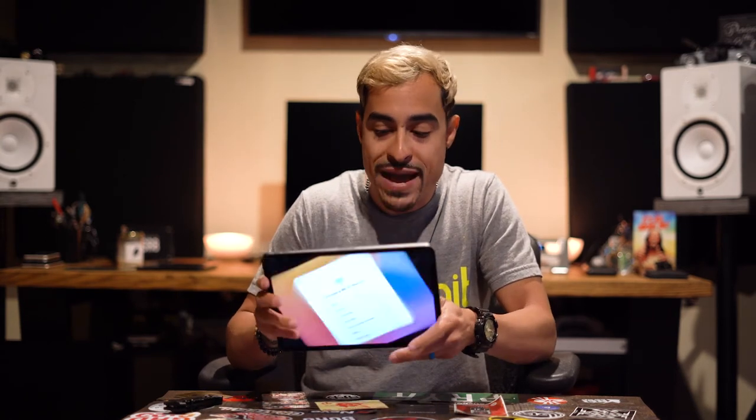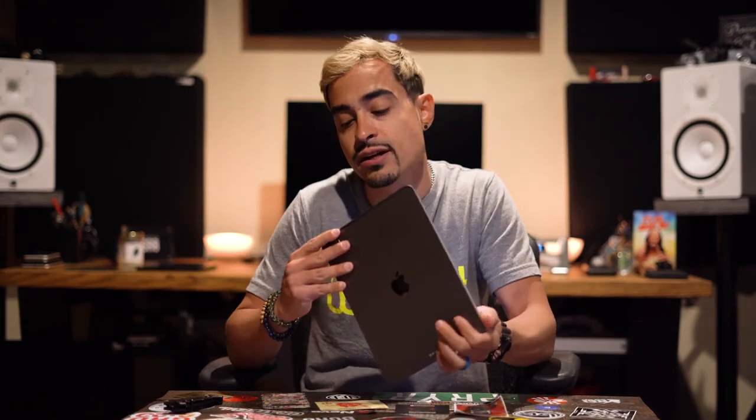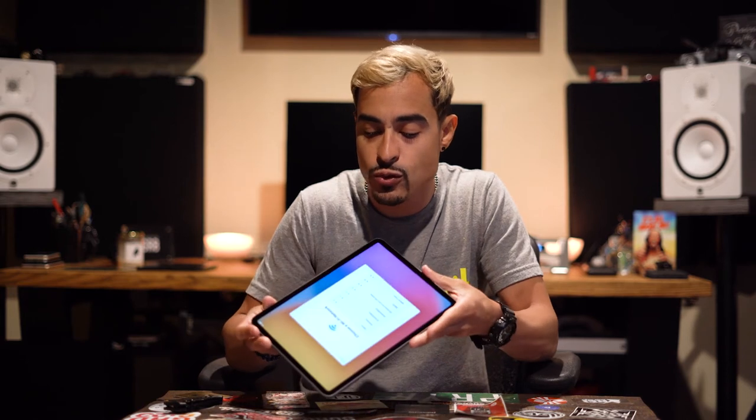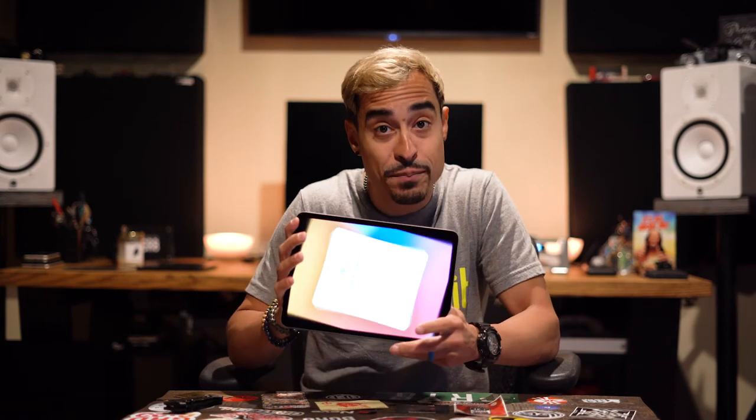This M1 iPad Pro just looks like the iPad Air honestly, but I want to test the performance and all that good stuff. I can't wait to hear how the four speakers sound. I believe the M1 iPad Pro also has Dolby Atmos built-in, which gives you a surround sound type of experience. I'm pretty excited — I'll set this up and then do a full in-depth review video.